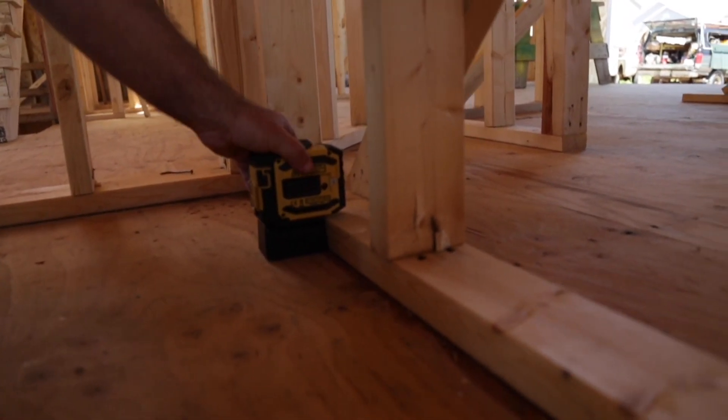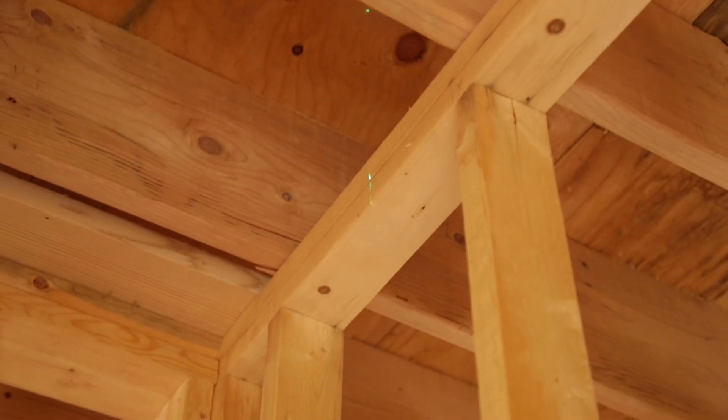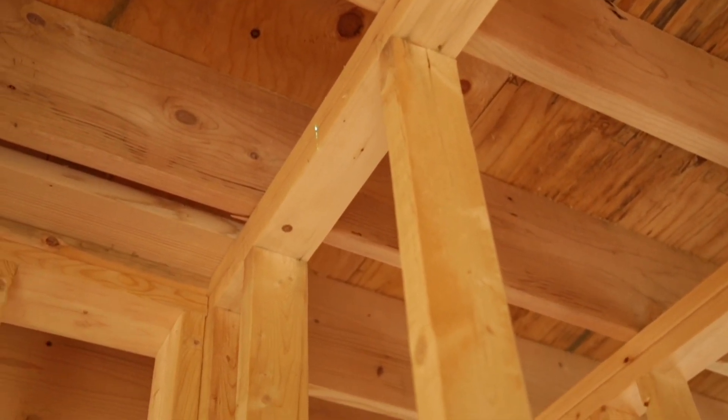You just bump the laser and go. As I turn this on, it's going to generate a dot right overhead, plumbing up the tall wall. As you can see, it's splitting the edge of the plate up above.